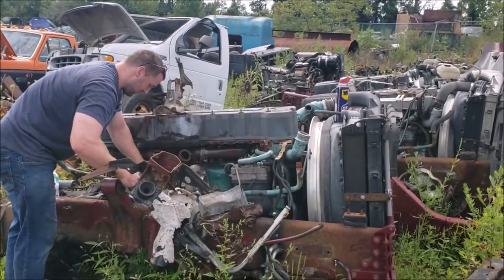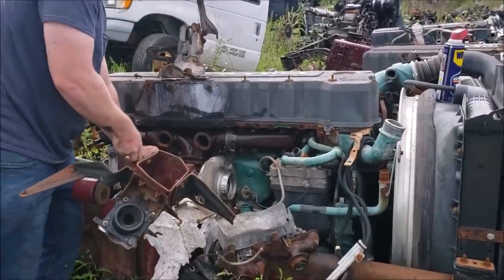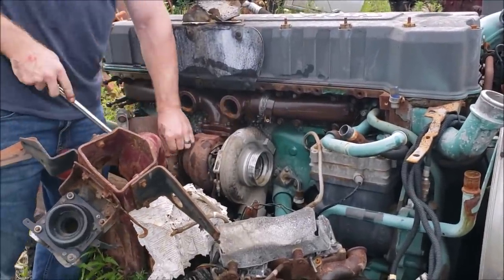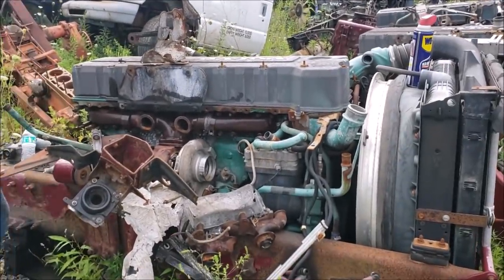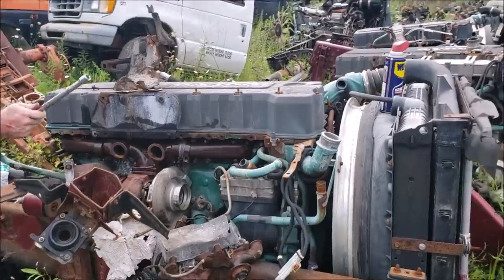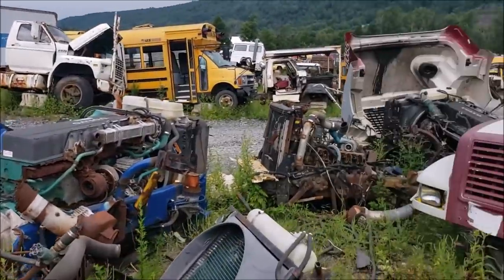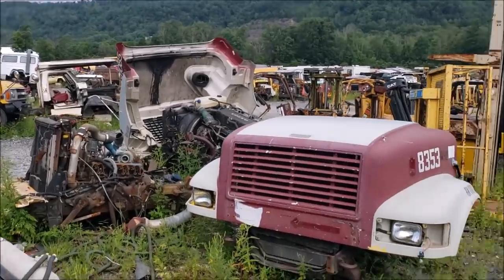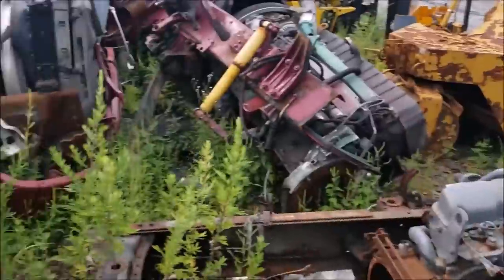Hey Nugget Garage, to thank you for your donation to the Barra Project, we decided to give you the same secret to power — the shitty Volvo turbo from the junkyard. You can see there's quite a few to choose from. A whole truck company scrapped their fleet here at the local junkyard — they went bankrupt.